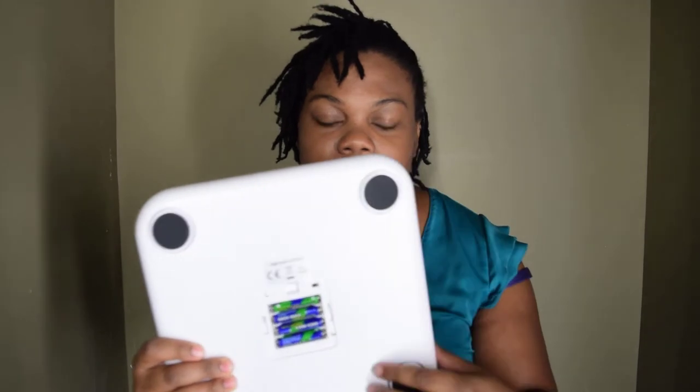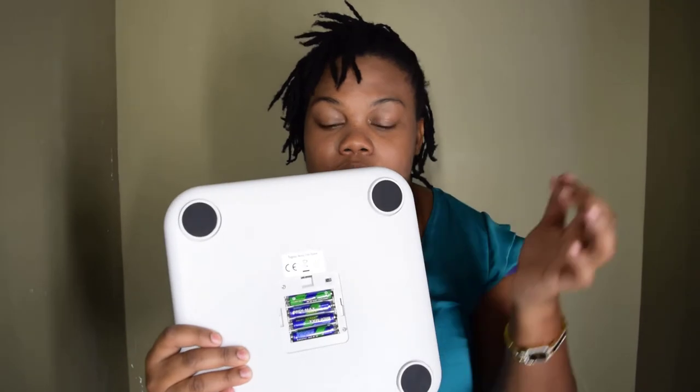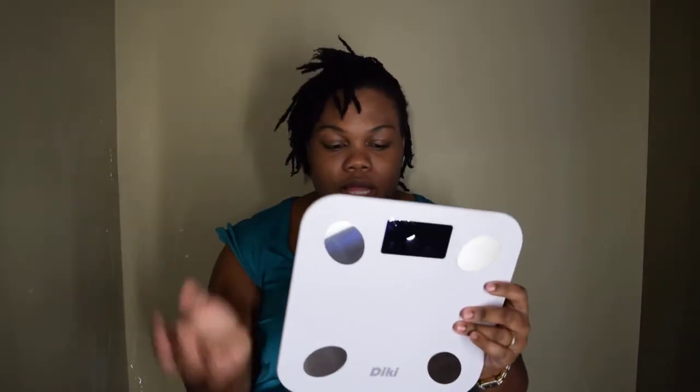The sensor pads pick up everything — your body water weight and all those things. On the back it has little rubber paddings so it sits safely on the ground rather than directly on the plastic. I like it so far. It's pretty easy and simple — you just pop in the battery and you're ready to go. This is my unboxing of my D-Key body scale.